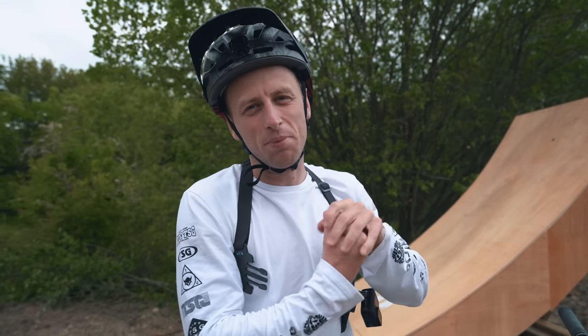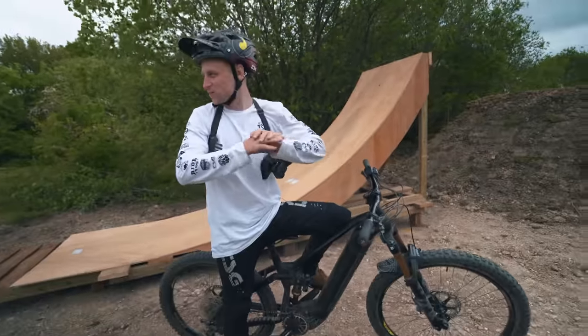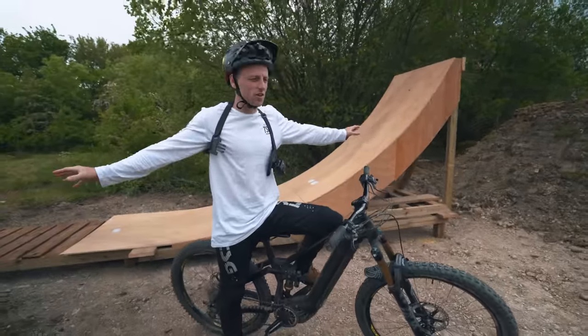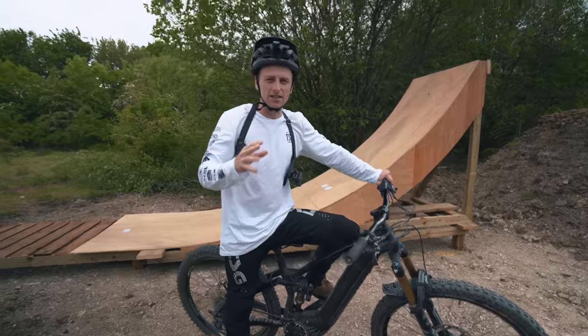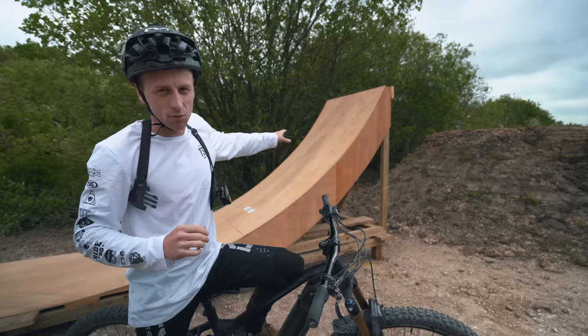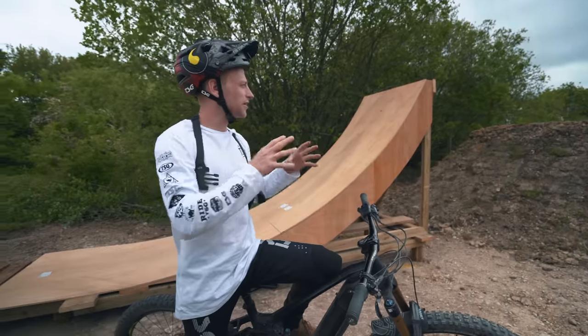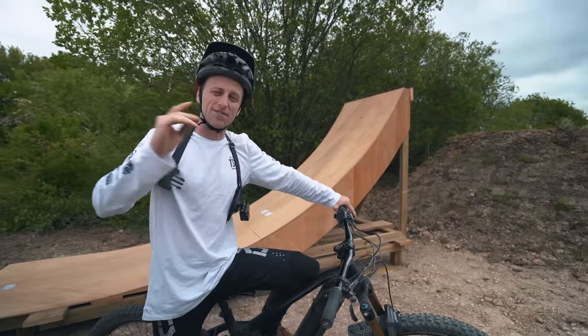I can't believe we've finally reached the point with the TomPam where we can start videos on a bike. It doesn't seem five minutes ago that this was just an empty field with visions and plans in my brain. But now we're deep into the testing phase of the first jump, which is the mulch jump. Last episode we built the kicker, and what that uncovered is the fact that the landing needs to be built up — and that's what we're hopefully going to achieve today.